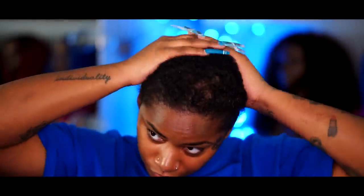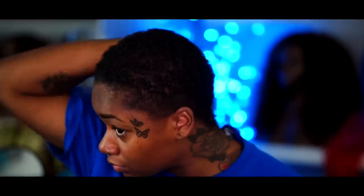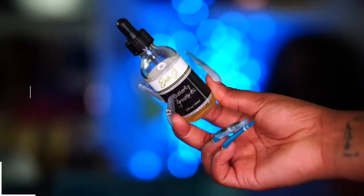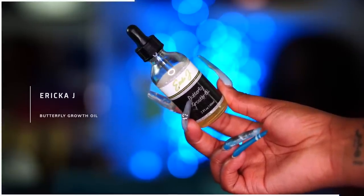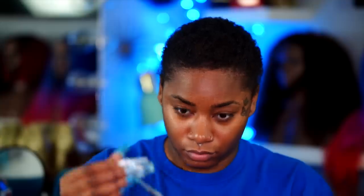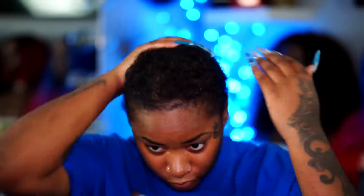Hi fairies, welcome back to my channel, it's Laurasia Andrea. Jumping right into the video, I'm going to start by prepping my hair with some oil. The oil I love to use at the moment is the Erica J Butterfly Growth Oil. I think this does an extremely good job with moisturizing my hair and keeping my hair hydrated underneath my wigs.